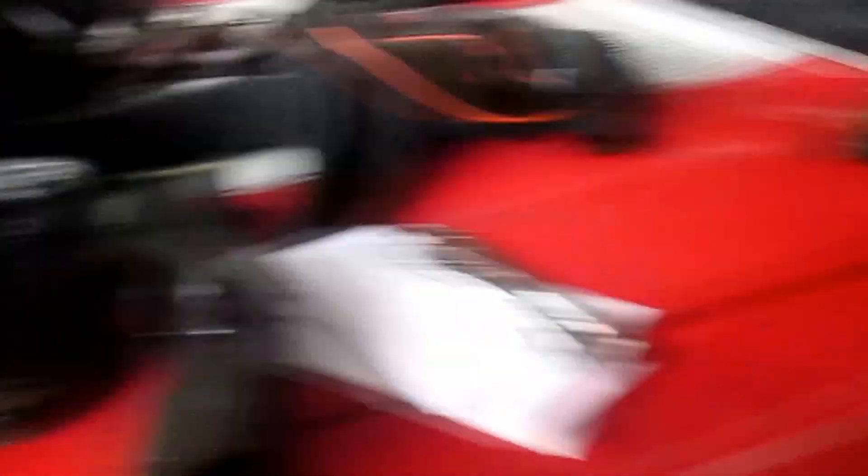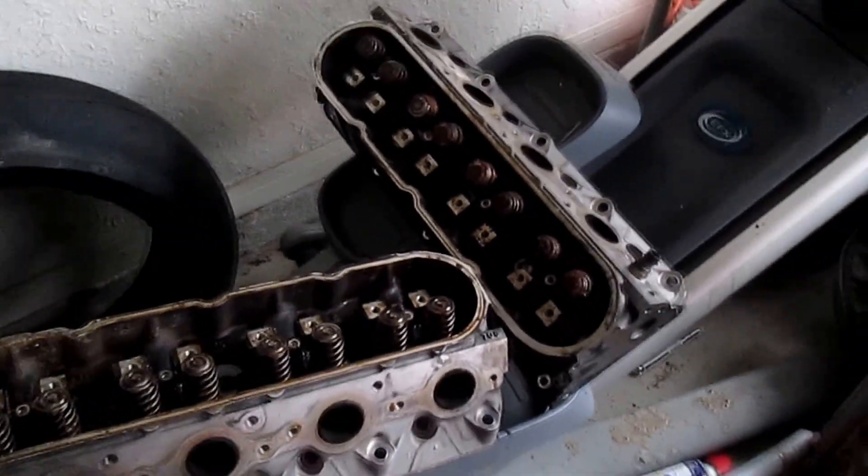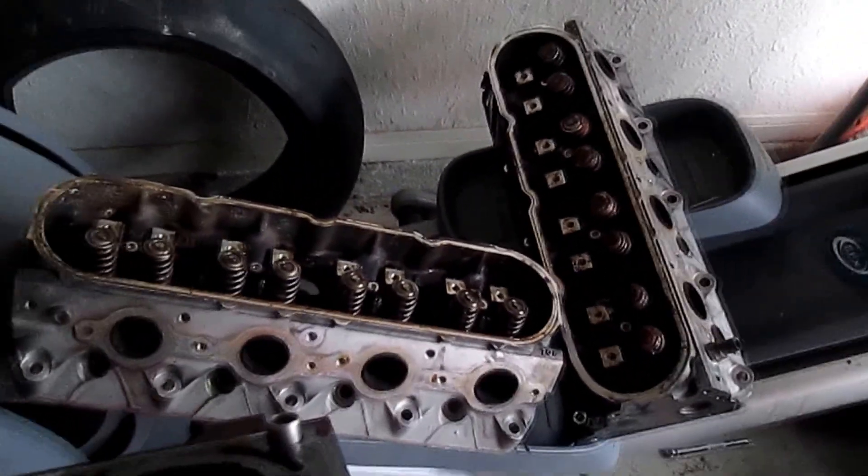I also came across a motor — came across an LS motor. We got it broken down here; those are the heads. 300 bucks. I mean, it has some issues. Like I said, we got it broke down on the engine stand so we could see exactly what was going on with it.